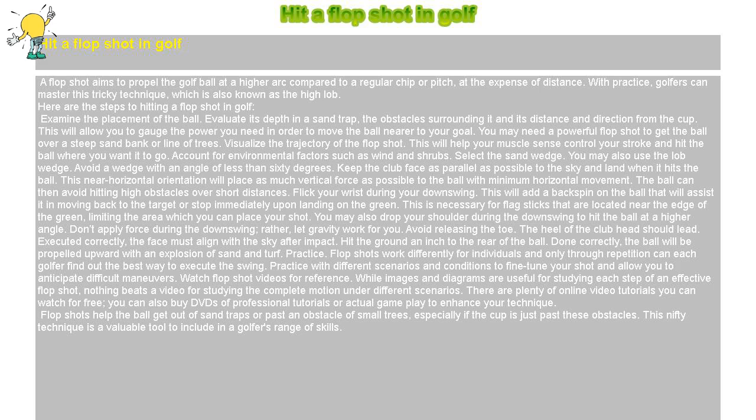Flop shots help the ball get out of sand traps or past an obstacle of small trees, especially if the cup is just past these obstacles. This nifty technique is a valuable tool to include in a golfer's range of skills.